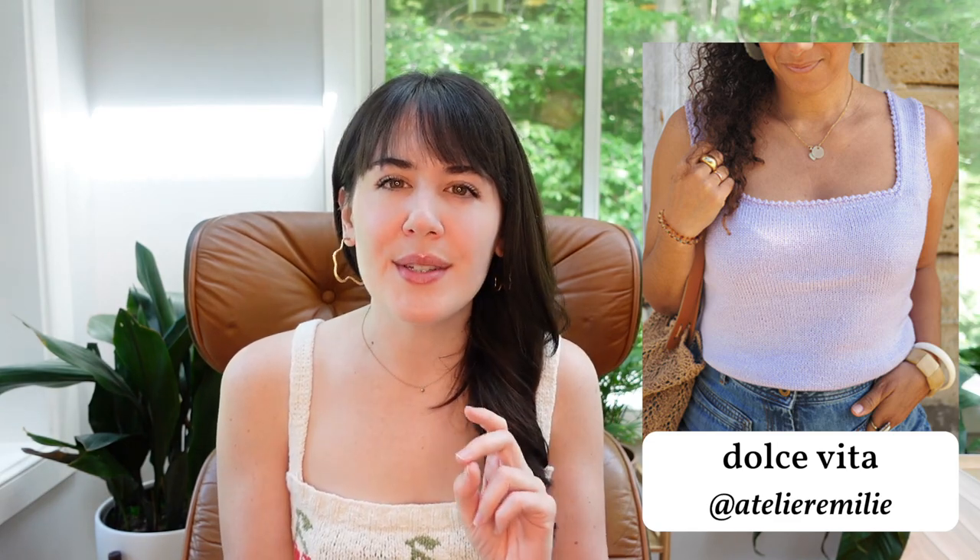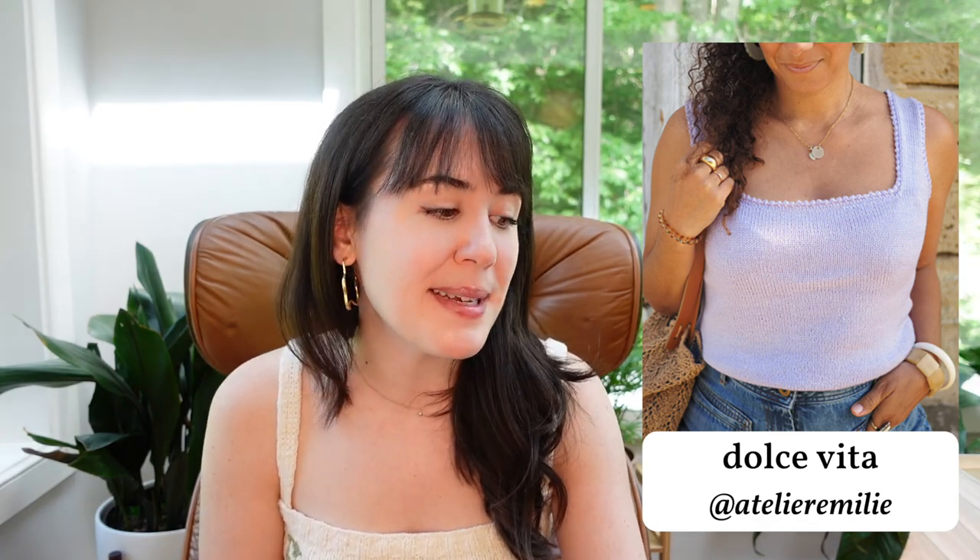Getting into some more tanks — this one is the Dolce Vita Tank by Emily Lewis. I have a couple bones to pick with this: one, I wanted to use 'Dolce Vita' as a pattern name for one of my own patterns, and two, I literally wanted to design a square-neck tank with picot details. This has been on my to-knit list and now I don't need to because Emily has you covered. This is so my aesthetic — a perfect casual but elevated look. She's wearing it with blue jeans and a casual purse but it just elevates the whole look.